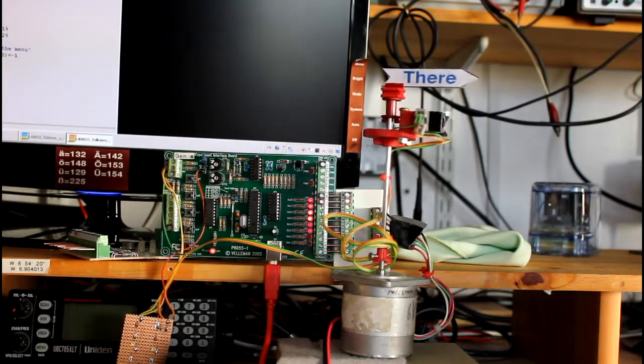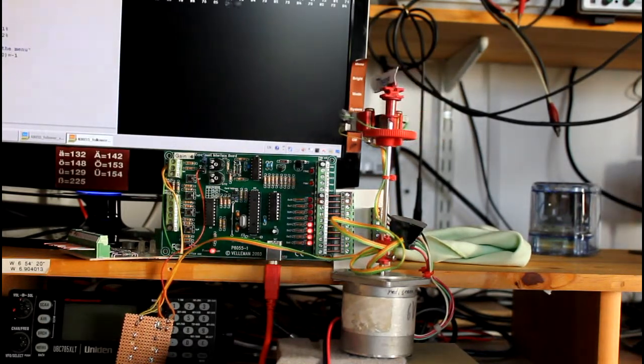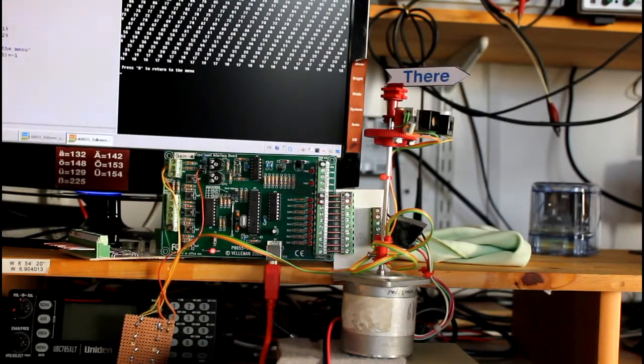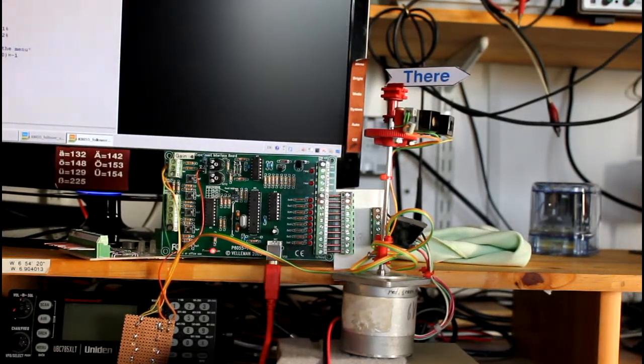L checks the light level in the room to make sure it falls within the legal limits. H returns to the menu.